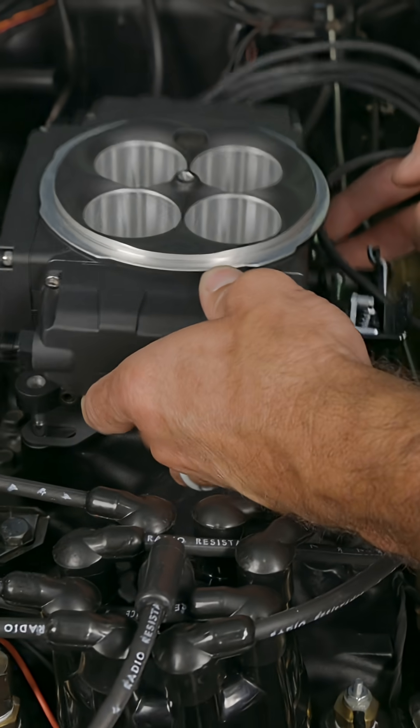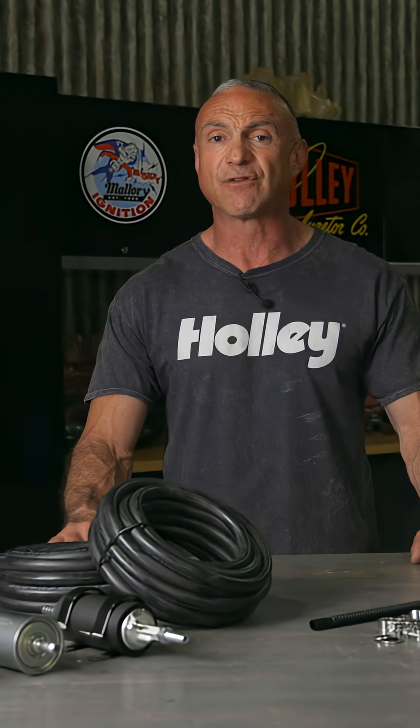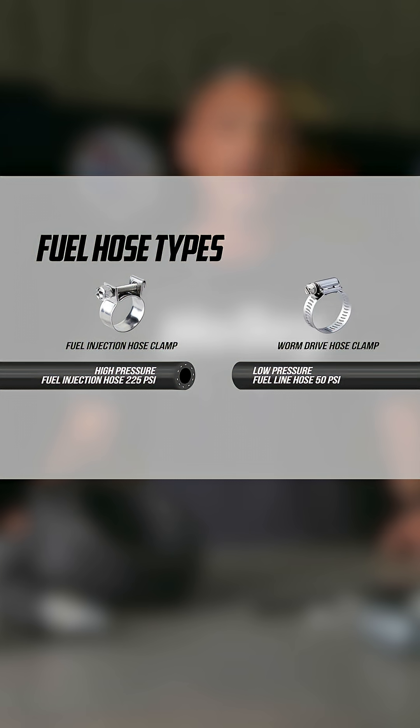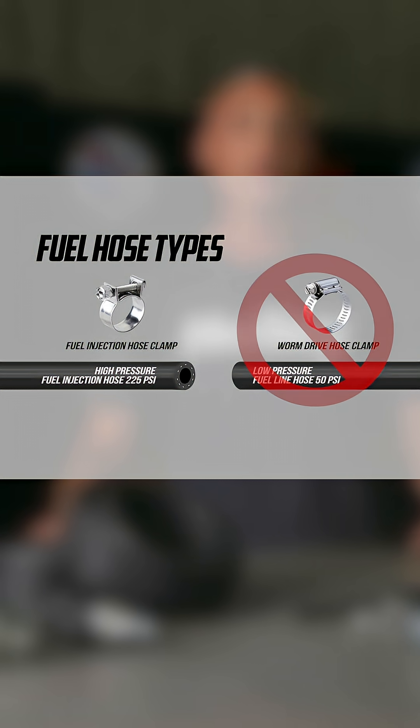Holley's fuel kits simplify fuel system installation and ensure your Sniper EFI system gets the fuel it needs for optimal performance. It's important to note that the Sniper EFI system requires high pressure fuel line. Do not attempt to use low pressure fuel hose.